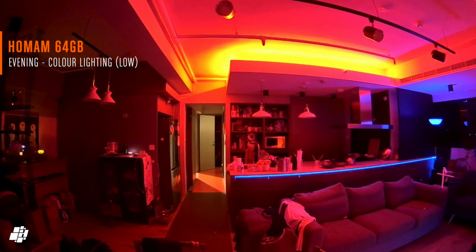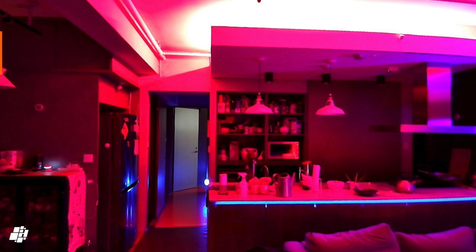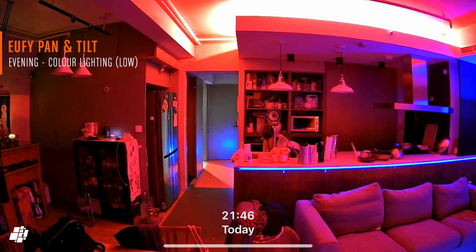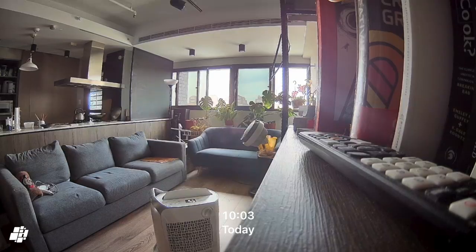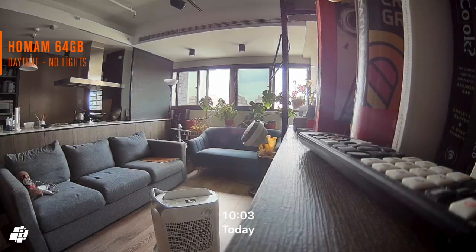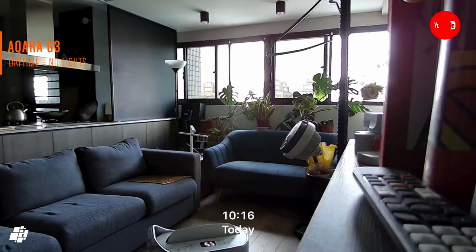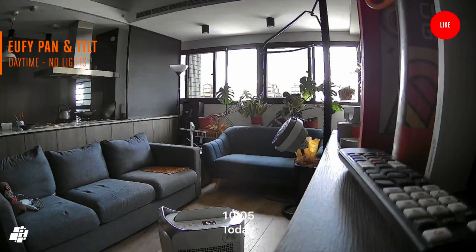Next we have colour mood lighting, which shows the HomeAm faring a little better than the other two, with the cove lighting blown out again in the others so you can't make out the colour. Finally, in contrast comparisons with the cameras aimed at a window with bright light streaming through, whilst all three do reasonably well, I once again have to give it to the HomeAm for balancing the image a little better — it's a little blown out on the G3 and the Eufy.